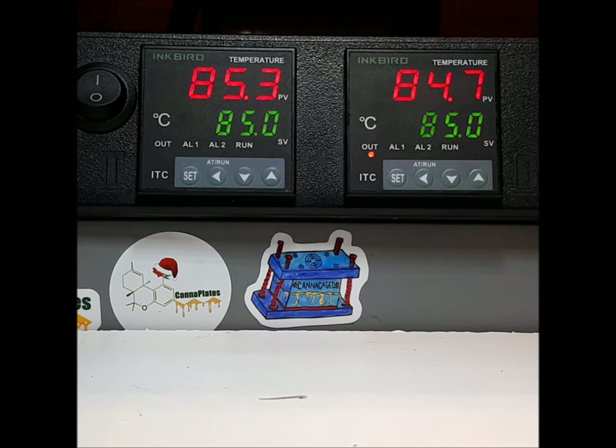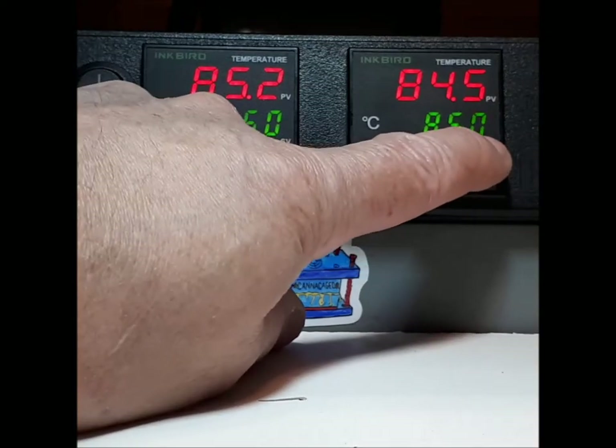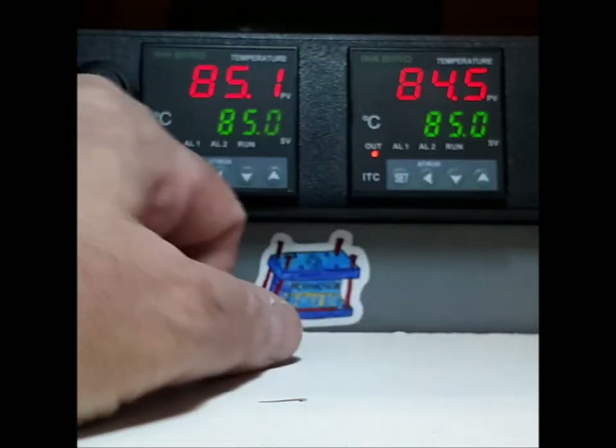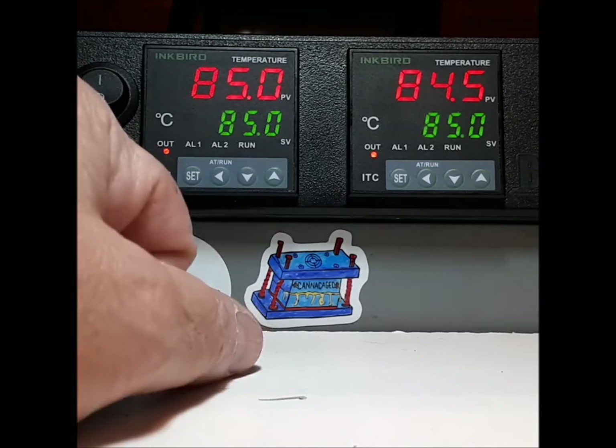Like I said in the previous video, the way to set this temperature is you start with the up button and then you get that flashing green cursor in the bottom right corner. Then you just go through your up and down and your left and right until it's at the temperature you want. Then you press set once and it's set.